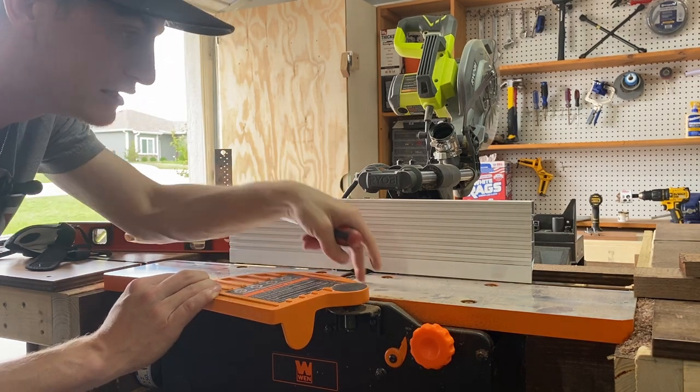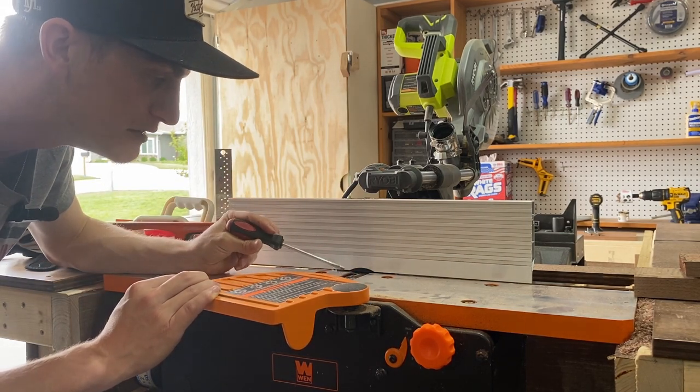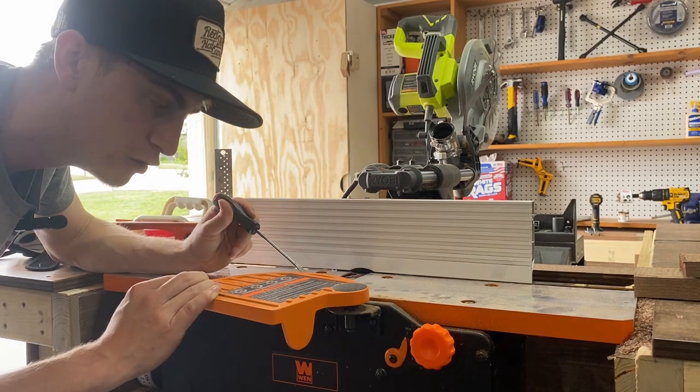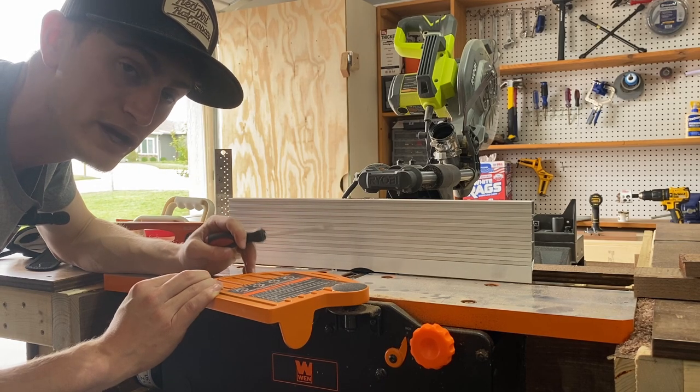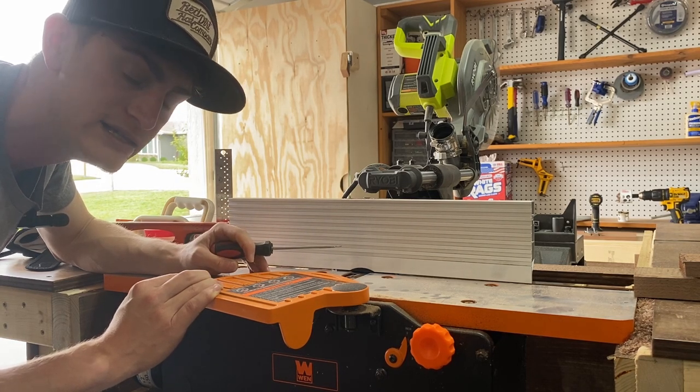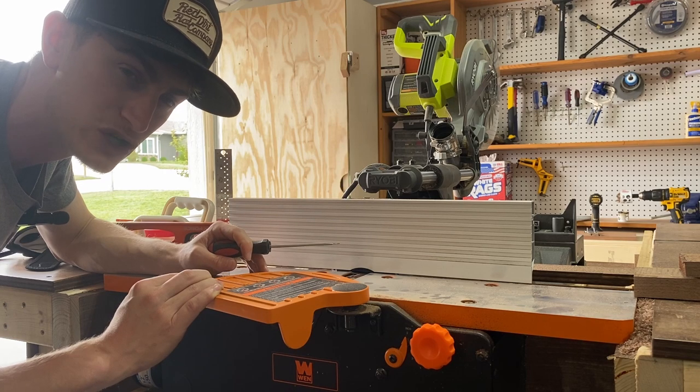That was the issue I think I was having — my outfeed table was slightly too high relative to the infeed table, and the blades were just below where they needed to be. I lowered the outfeed table just a little to get it co-planar with the infeed table, and the blades were then just a hair higher. That's worked out well. Now I'm going to go ahead and joint and then plane another piece so you can see the process from start to finish.